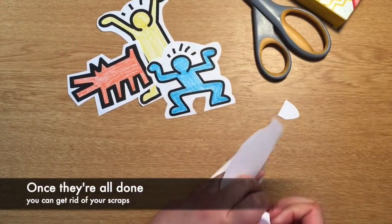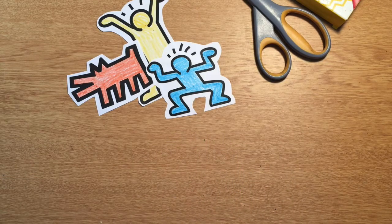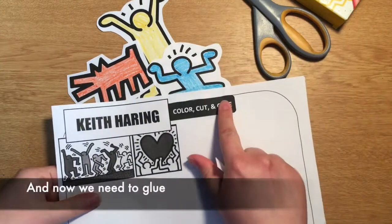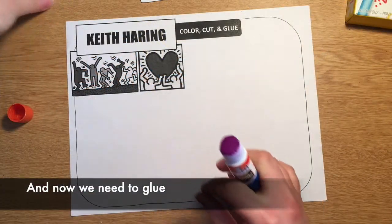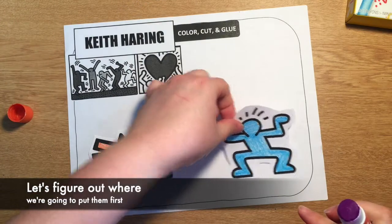Once they're all done you can get rid of your scraps. And now we need to glue. Let's figure out where to put them first.